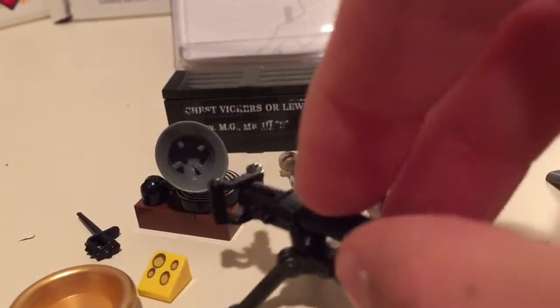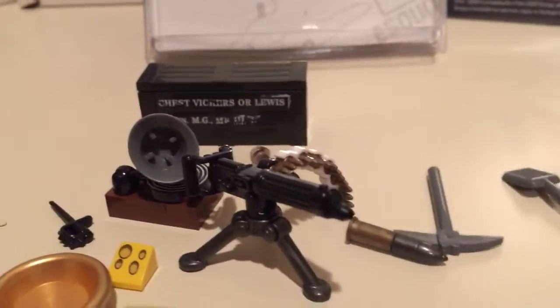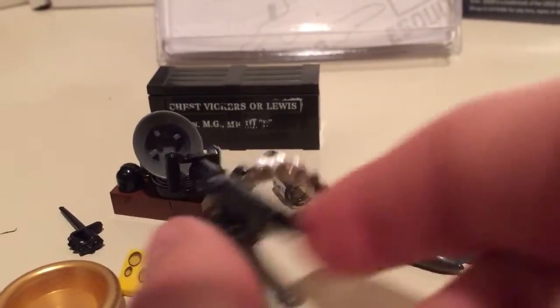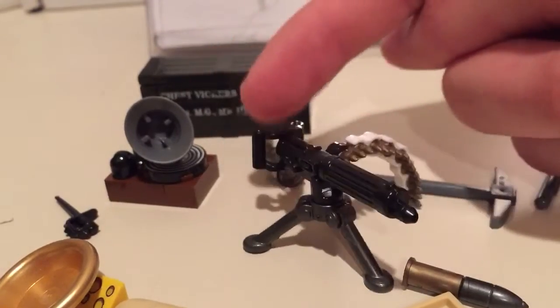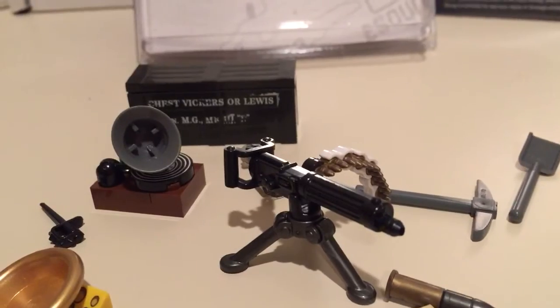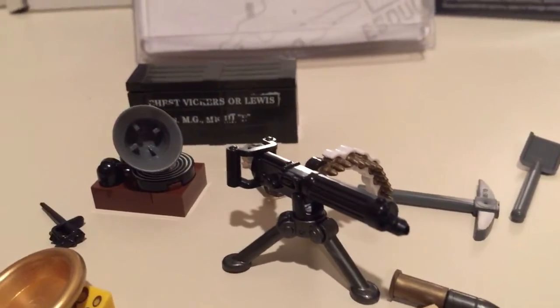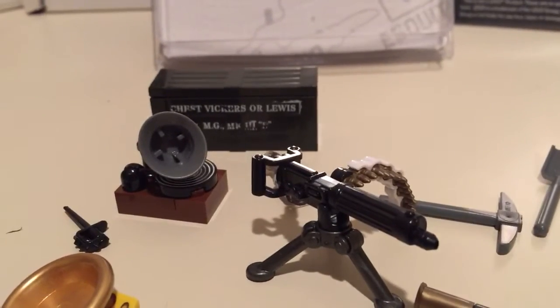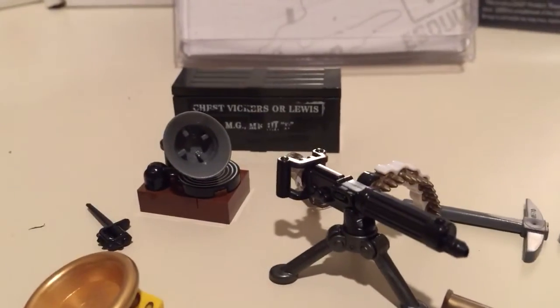The main part of the kit, which is what I bought it for, is the Vickers machine gun — I thought it was really nice. It has the ammo chain with the little white links, which is really nice, and then the actual gun. I like the back part with the little hand grip — that's really cool — and then the water-cooled front. I thought that was just a great inclusion overall. I'd really recommend this if you can pick it up, maybe on eBay or something — I've seen a few selling and it was really worth it.